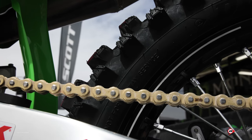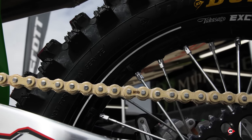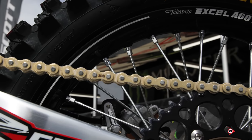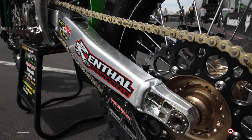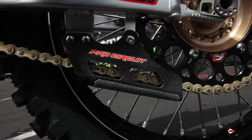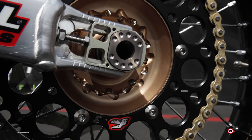We're running RK chains with a standard master link, Renthal sprockets, 13/49. We don't play around with gearing too much because of wheel position — we test the bike where the wheel position is where we want it, and we usually just tailor the engine to work with this gearing underneath. We have our Pro Circuit carbon chain guide — that's something you guys can buy; we sell that in-house.